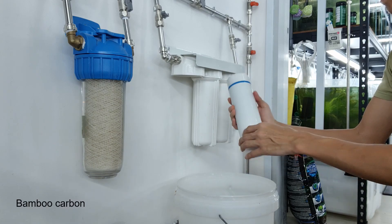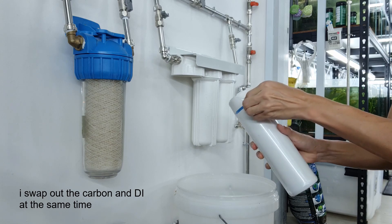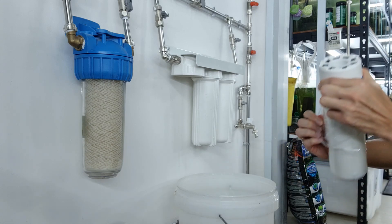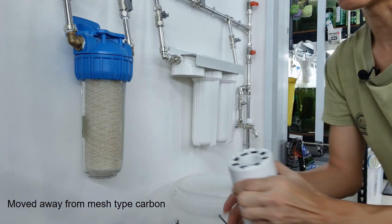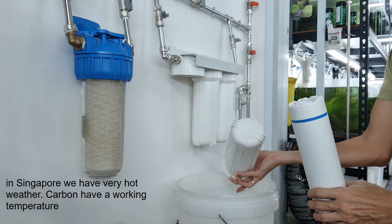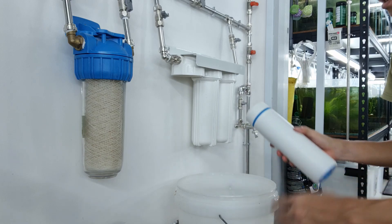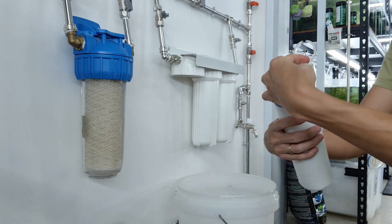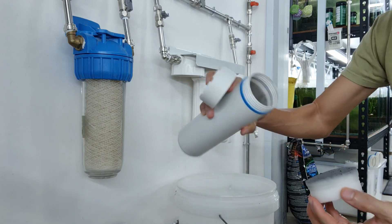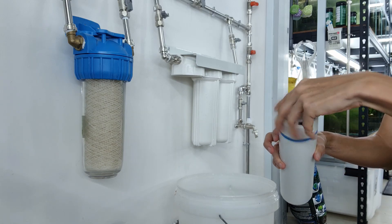This is the carbon that we use — it's activated carbon using bamboo. Every time I change this, I swap out all the resins plus the carbon as well. We've moved away from the mesh-type carbon. One reason is it doesn't handle high temperatures well. This is more relevant for countries like Singapore where it's very hot and the water gets hot too. Inside you can see it's bamboo charcoal granules with a sponge. We've been switching to this carbon and it's really good.